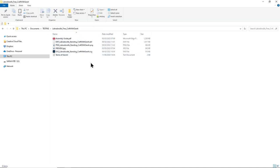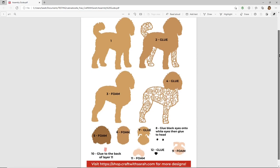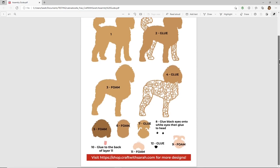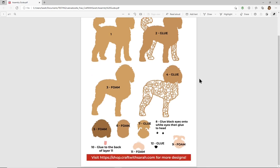There are several different files inside, starting with an assembly guide. All of my cut files include one - it's a picture of all the different layers that make up the design, telling you which order to stick them together and whether to use glue or foam squares for each one. If that looks confusing, don't worry - we'll go through all of those step by step later in this video.